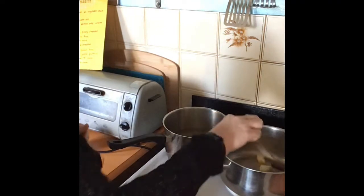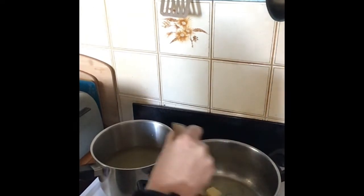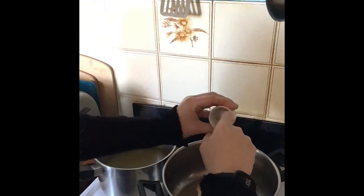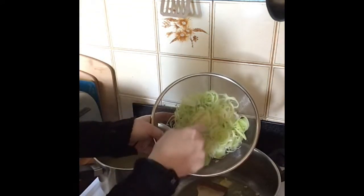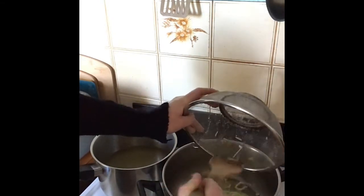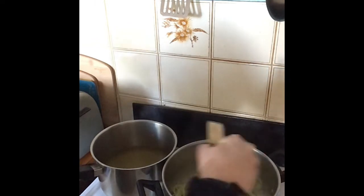Get that butter melting. Now that I can hear it sizzling, I'm going to add one clove of garlic which I've finely chopped, and one leek which I sliced with the mandolin slicer to get it really nice and fine — I've just rinsed it. Get that in and give it a good stir around. You want to try and get it nice and golden with that butter.